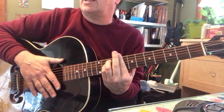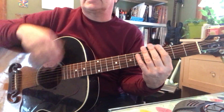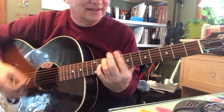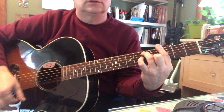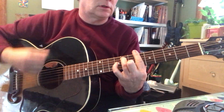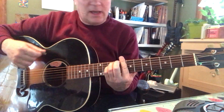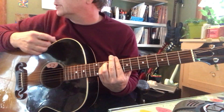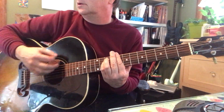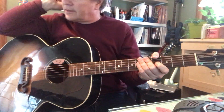The C minor at the eighth fret goes ding, e, ding. You can go through the progression and then do maybe just — check this out — and then you've got your verse.